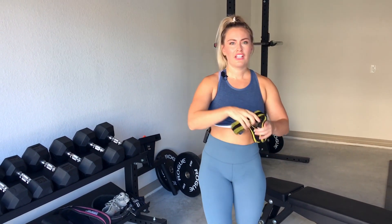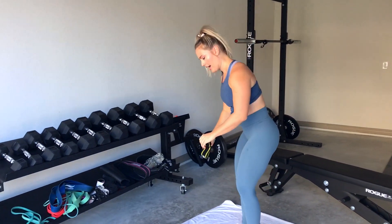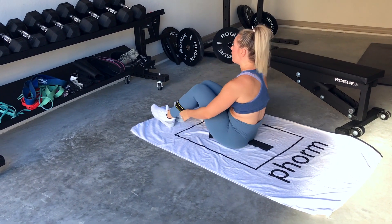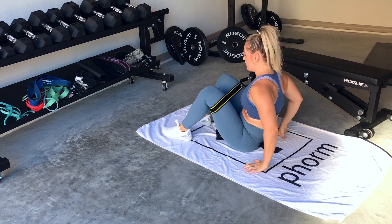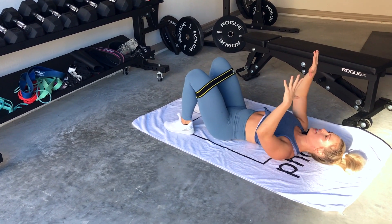First, we're going to start on the ground. All we need is one band to do this entire warm-up. This is super important to wake up these glutes before we get to squatting, deadlifting, and it's also great as active recovery. Our glutes tend to be weak, so waking them up is important.